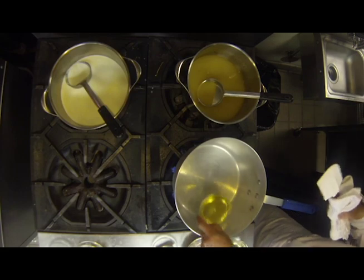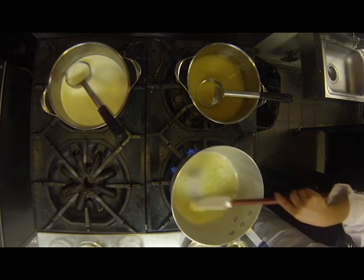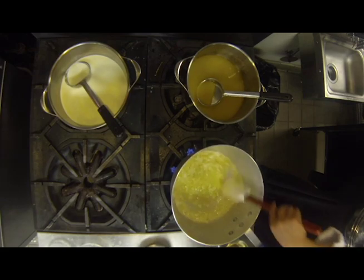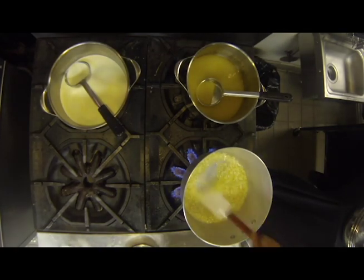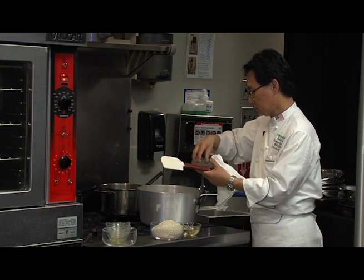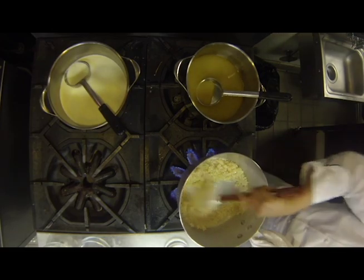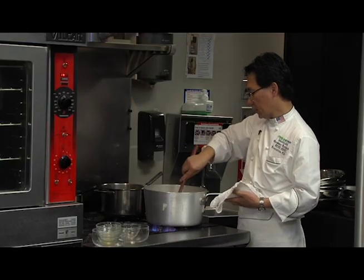I'm going to heat up the oil and melt the butter. I'm adding the onion, then I'm adding the garlic. It's going to take about probably two minutes or so. I'm going to add salt. I'm adding the rice now, stirring it for about 30 seconds or so. Now I'm adding the white wine and going to cook it for another 30 seconds.